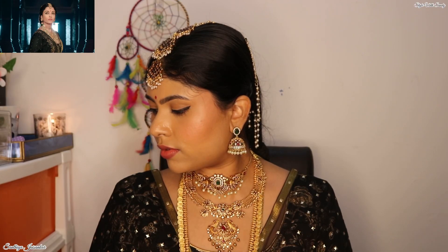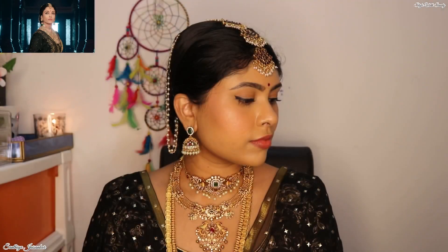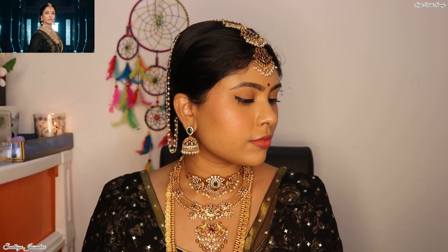I bought this jewelry from an Instagram page and I'll leave the link for that page in the description box, so don't forget to check that out. The dress I'm wearing is actually a black sari that I got from Myntra — I'll also leave the link for that. So I have created this look with whatever jewelry and costume I had with me.